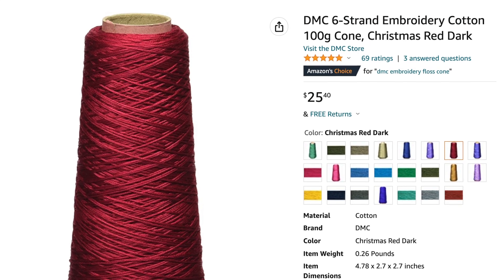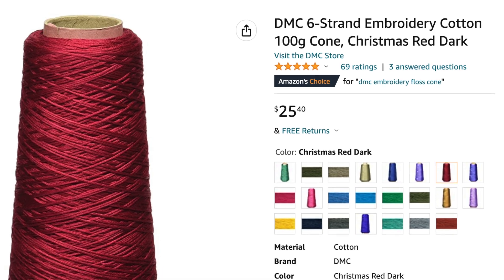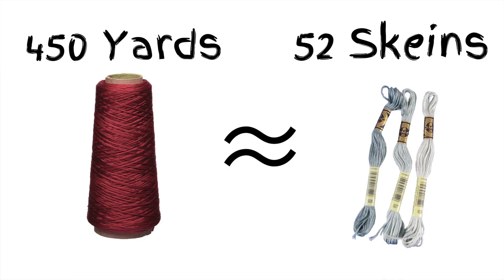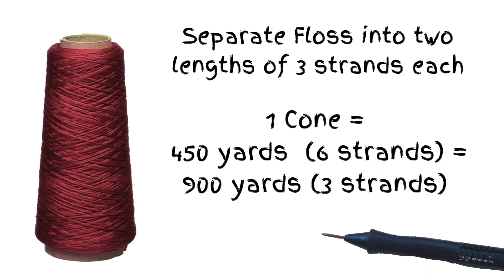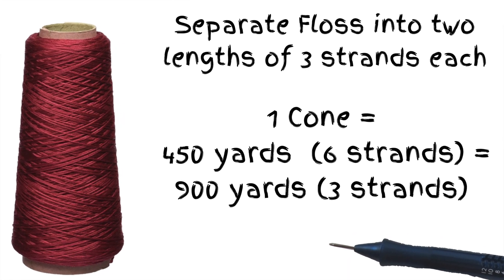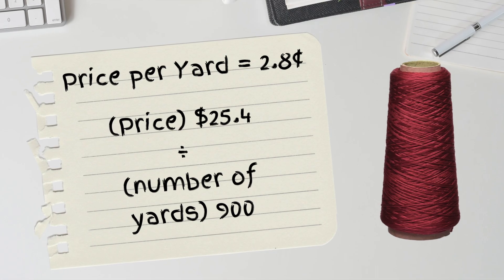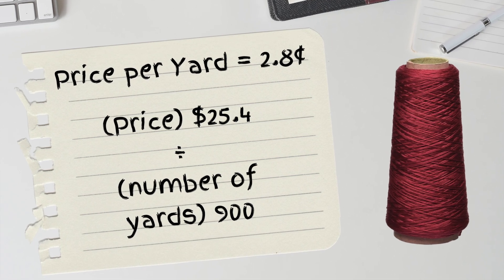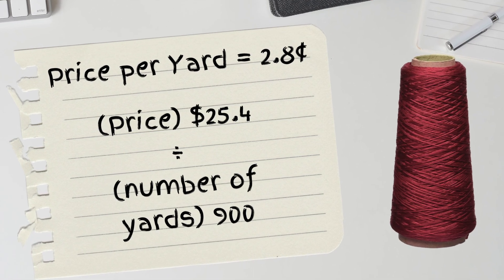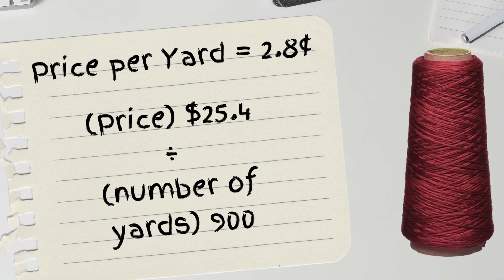I just found out that DMC also sells six-strand embroidery floss in large cones in some of their more popular colors. It is sold by the pound and is approximately 450 yards — the equivalent of almost 52 skeins of six-strand floss. That will give you 900 yards of three-strand floss by separating the floss into two sets of three strands. I found it on Amazon for $25.40, which works out to be 2.8 cents per yard. If you punch a lot with a certain color, buying it by the cone is certainly the cheapest method, but it's a large upfront investment.